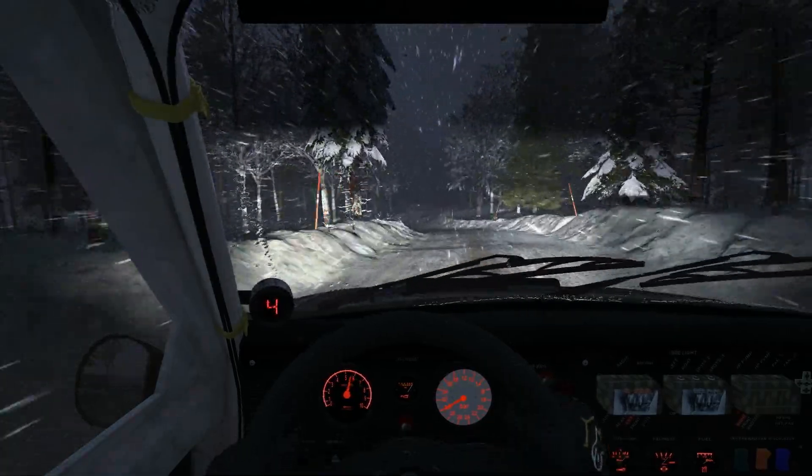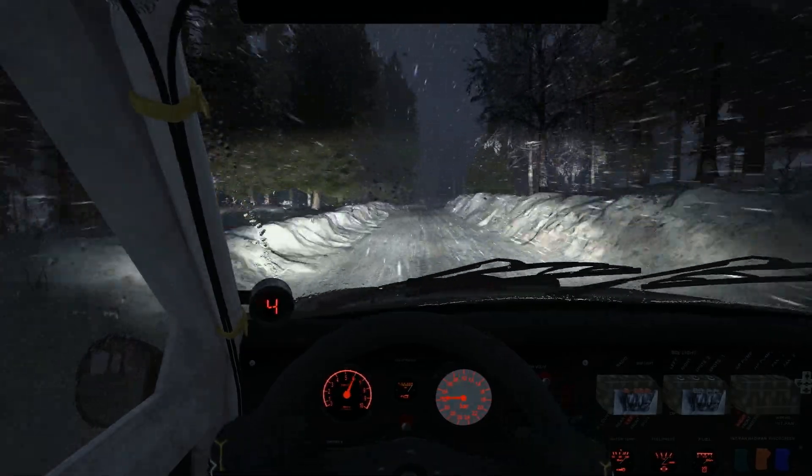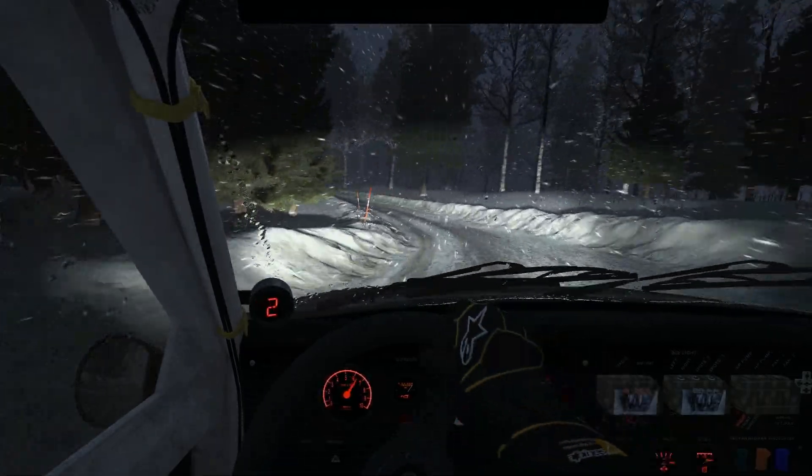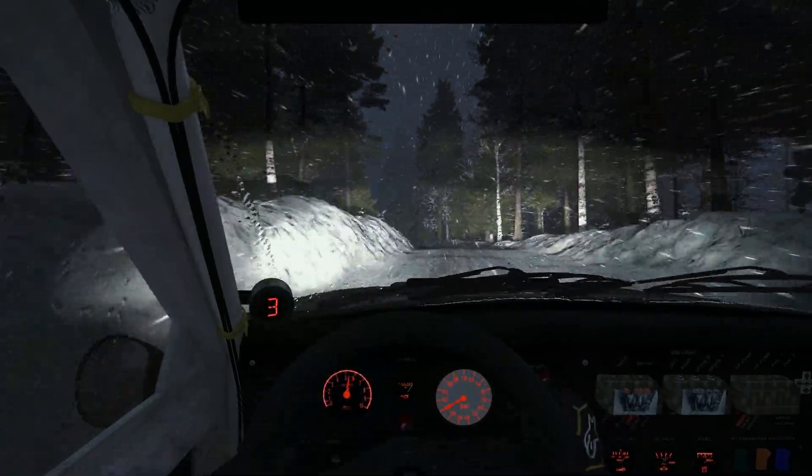Left 4 crest, into right 5 over small crest, 100 over small crest bump, right 6, left 3 up, 40, left 4 over crest, opens and crest.